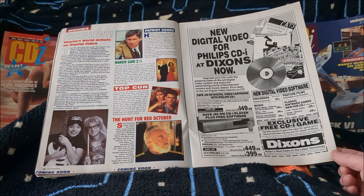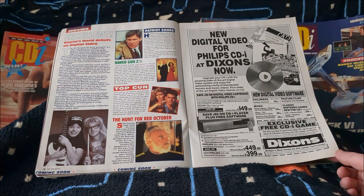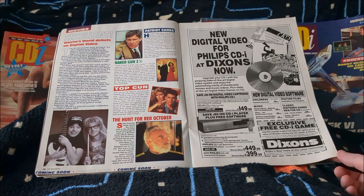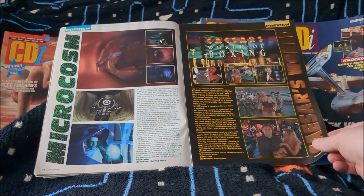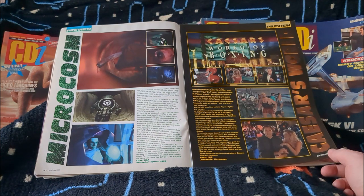Dixons was the first place I ever saw the CDI. I remember it being demoed with Palm Springs Golf and being absolutely blown away by it — it's my earliest memory of the CDI. But the really snobby guy who was demoing it to obviously rich people refused to let me play it, because I was just a kid and it wasn't a kid's machine, apparently. We were very disappointed and just had to sit and watch.